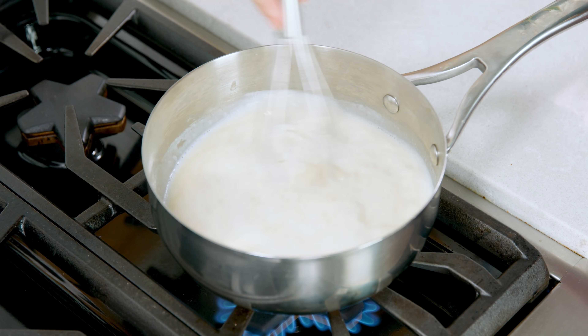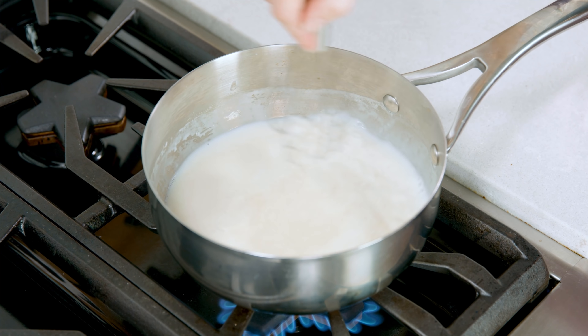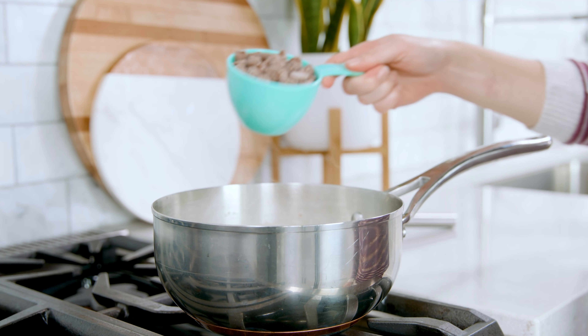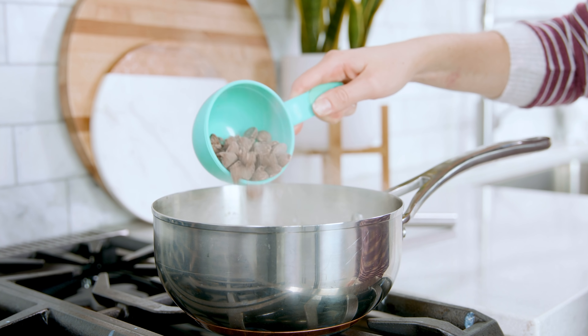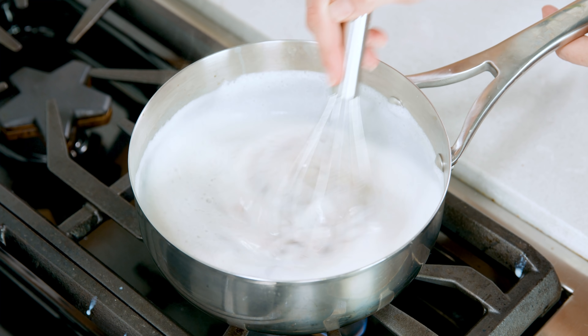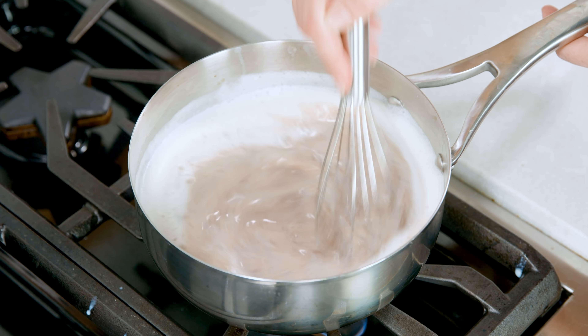You don't want to get the heat too high or you'll scorch your milk. As soon as it reaches a simmer it'll start to thicken. Turn the heat to low and add in 1 cup of chocolate chips. Slowly whisk this in until combined and you get that smooth velvety chocolate. And then that's it — we have decadently thick hot chocolate ready to go.